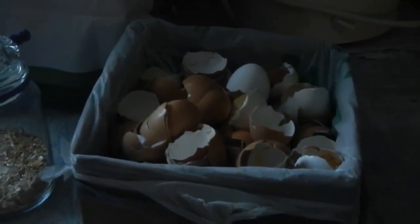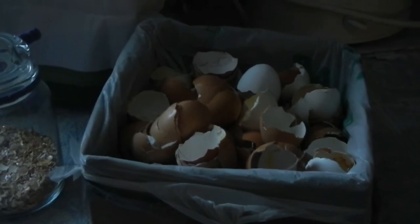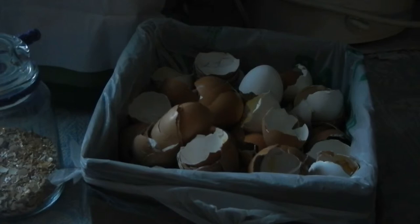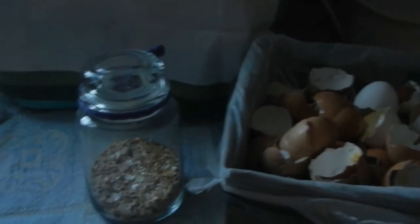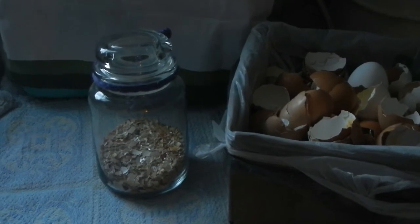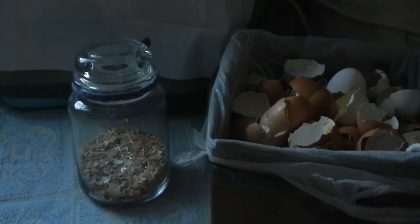I collect them in this container until it's almost full, and then I'll crush them and store them in this jar or several jars, because sometimes — especially during the summer — we get a lot of eggs.